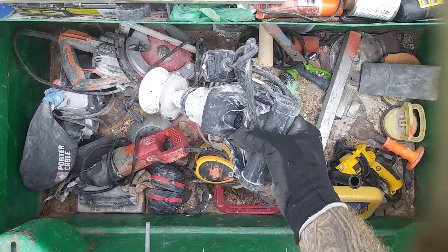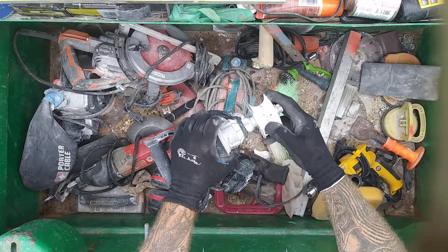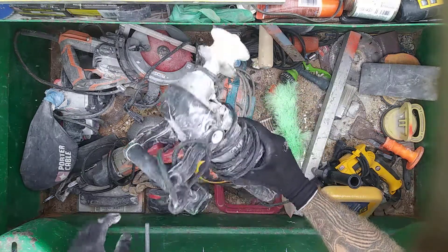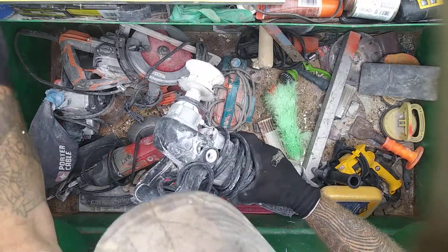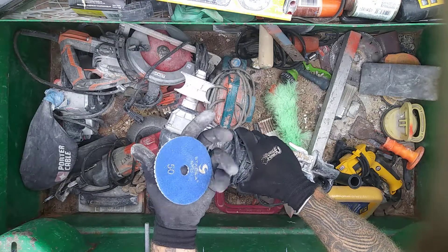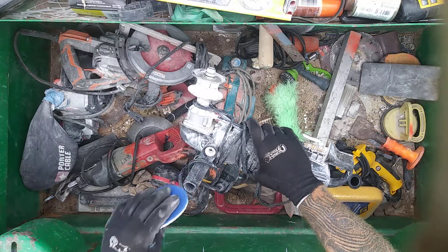This is a wet grinder, an angle grinder. You can fit all kinds of different bits in here. It's a carbide — the water comes out through here. It's a good tool for bullnosing and polishing. It also takes diamond polishing pads. After you grind it you can polish it. Goes from 50 grit up to 2000 — you can get a nice polish.